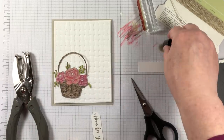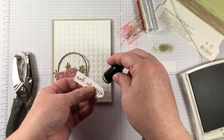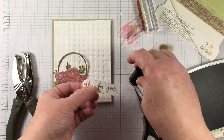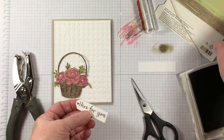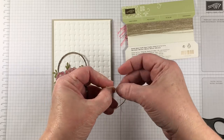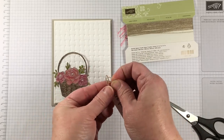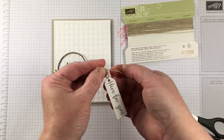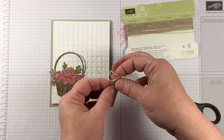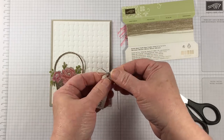The sentiment is stamped on a scrap of Whisper White in that same Sahara Sand ink. I'm using a sponge dauber to go around the edges of the paper — not to give it an aged or vintage look, but to highlight the edges so that it will stand out away from the white background and won't be lost in a white-on-white look. A piece of linen thread works perfectly to go into a hole punched at the top, and now this looks like a tag that might have come from a gardener, nursery, or floral shop — something that belongs right in the project.